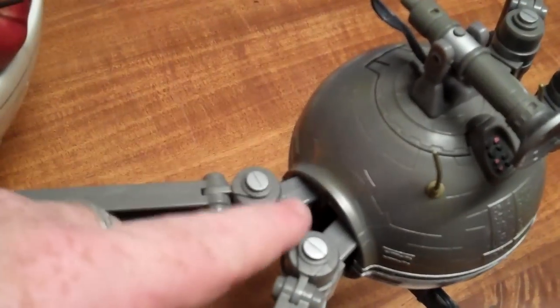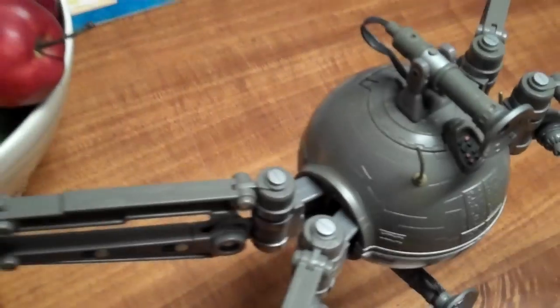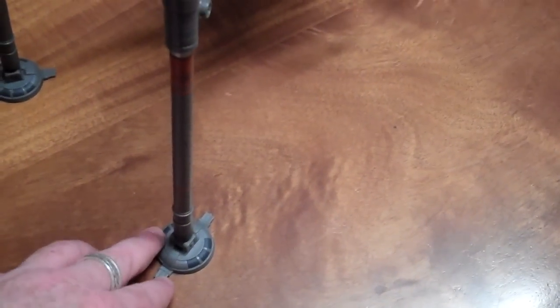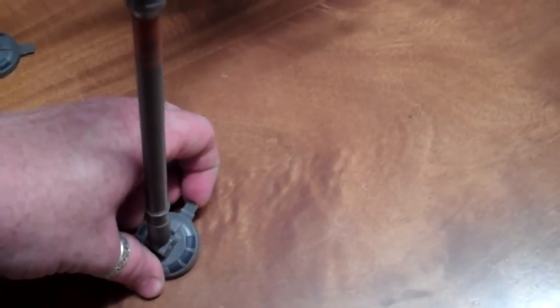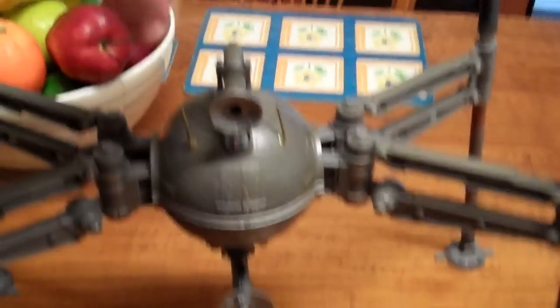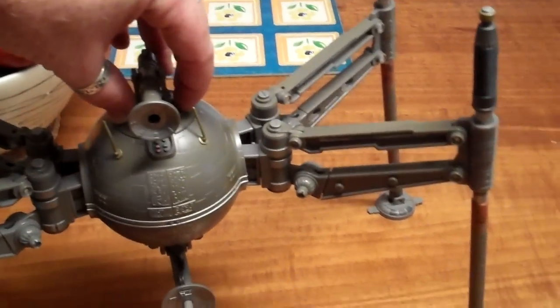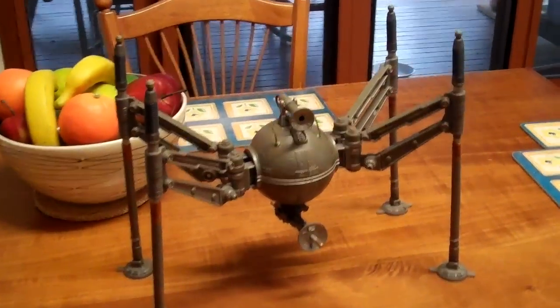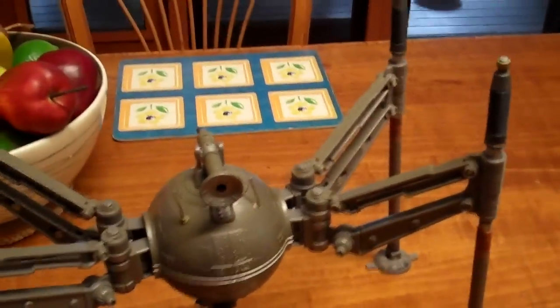You have these joints here — you can close them closer together or space them out to have the droid standing. There are disc pads at the bottom that you can rotate around and actually elevate on an angle, depending on how you want to display it if you're setting up a terrain. You can also lower the vehicle — just push down and the legs raise up higher, allowing you to display it any which way you like.